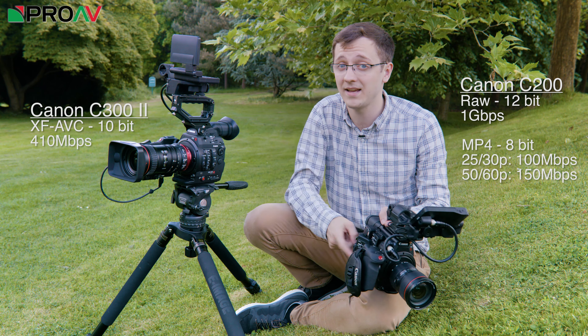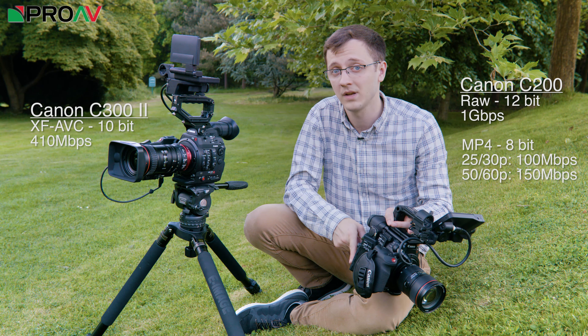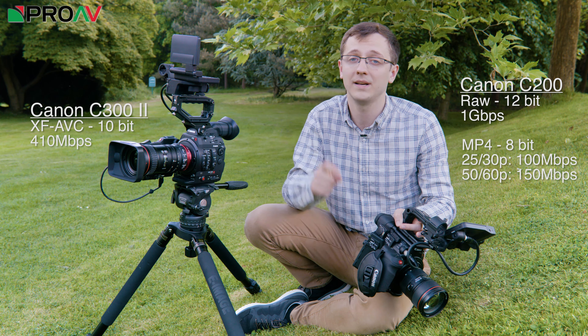You do get 10-bit HD out of the HDMI port, but the 4K out of the HDMI port is only 8-bit — or you can pair it with an external recorder.